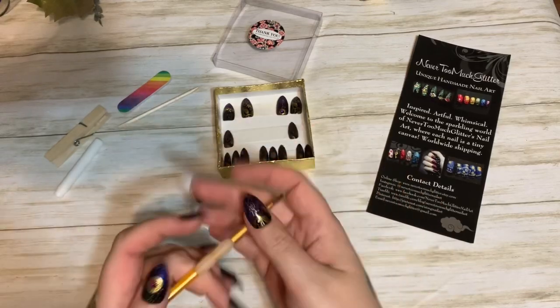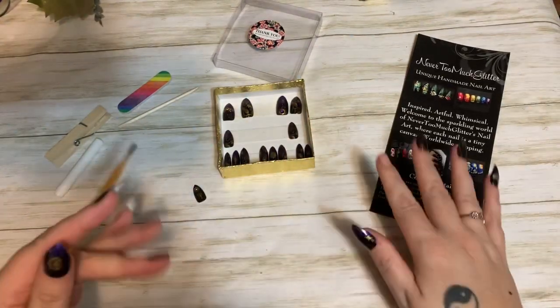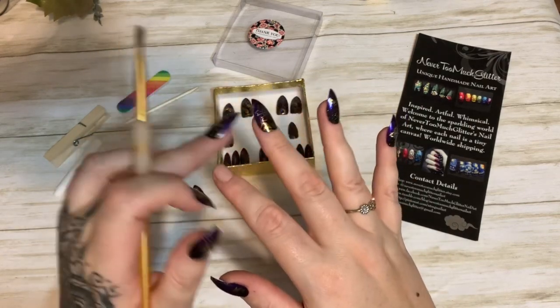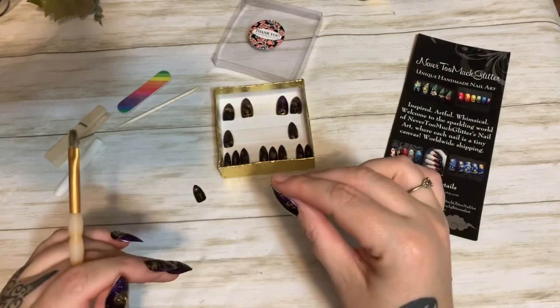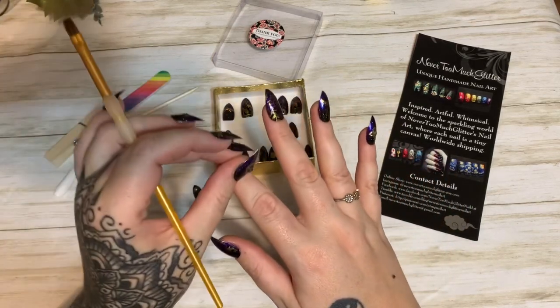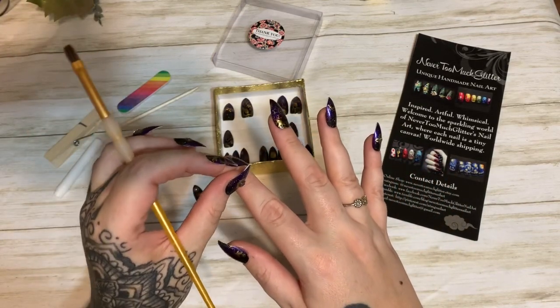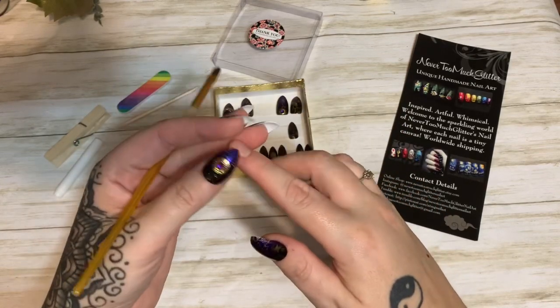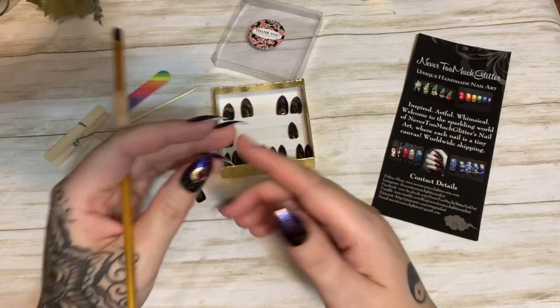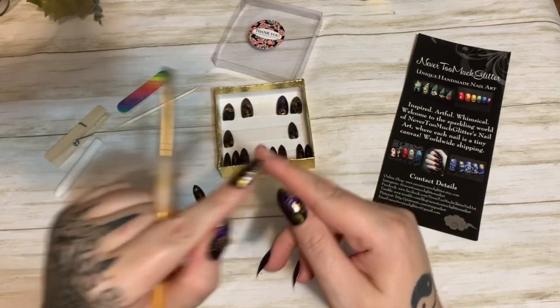Another thing you can do is take clear nail polish and put one or two coats on your natural nail. Once that's completely dry, glue the press-on nail on top of that. So if they pop off — or if you try to pop them off yourself — you're just popping them off that polish and not your real nail.